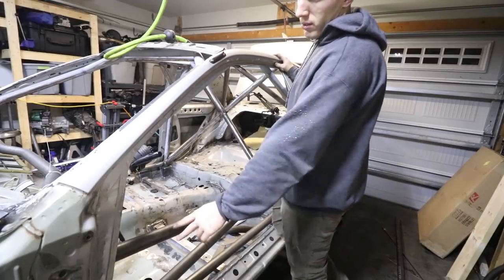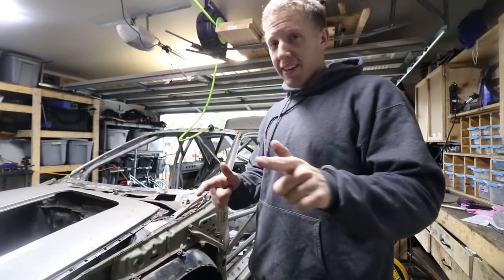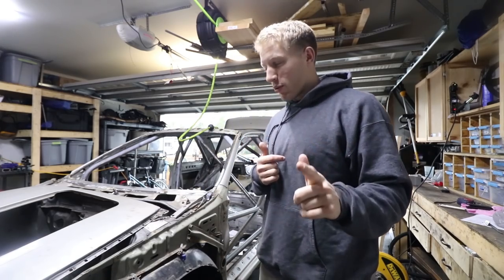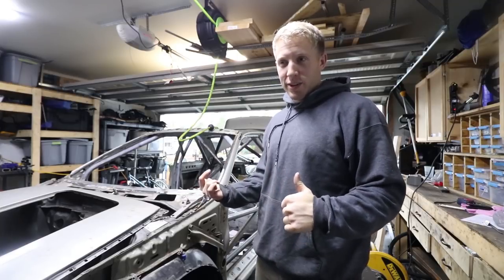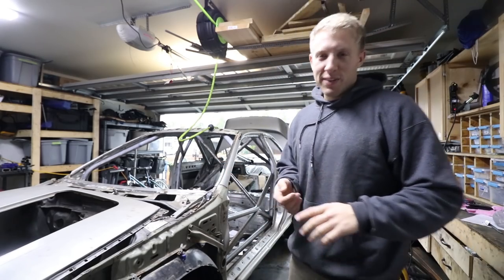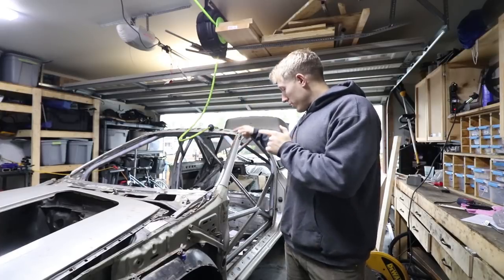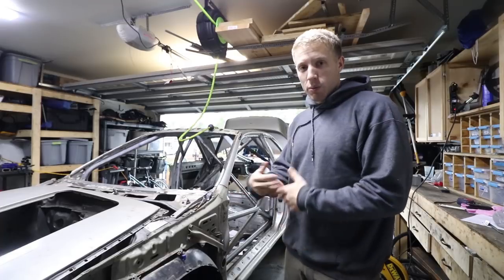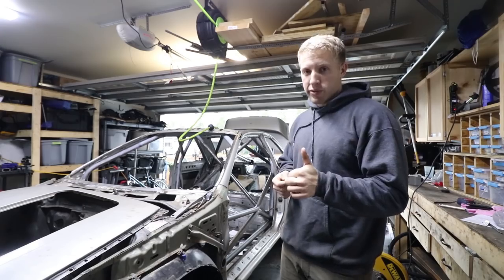Picking up right where I left off. Before I start on the passenger side, I'm going to throw the seat in, double-check the fitment, and make sure I like exactly how it fits with the seat and sitting in there. Double-check that real quick and then start on the passenger side. The fitment's pretty good.